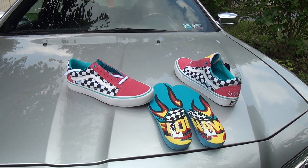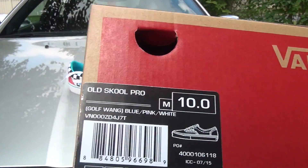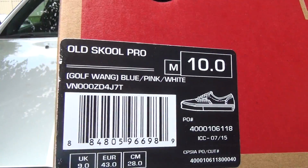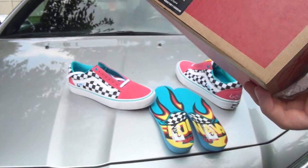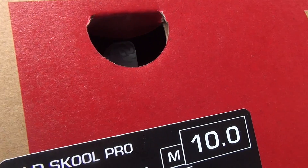What's up YouTube, headphones and stuff. Doing a video that I'm really excited about — this one being on, as you can obviously see, the blue, pink and white colorway of the Golf Wang Vans that came out.